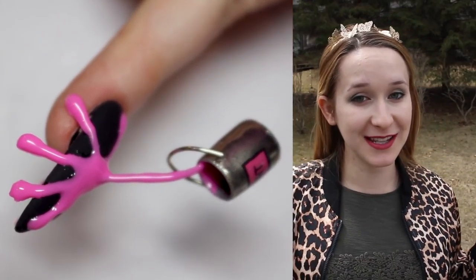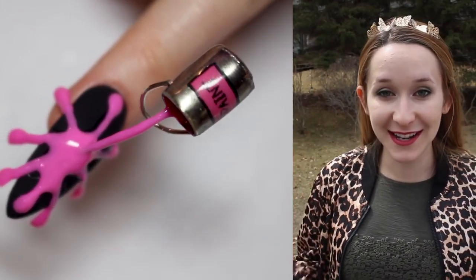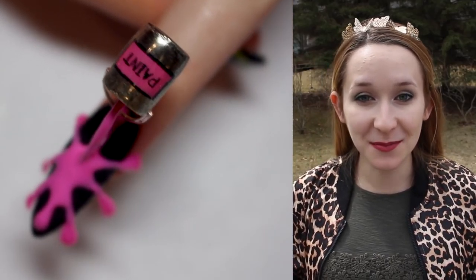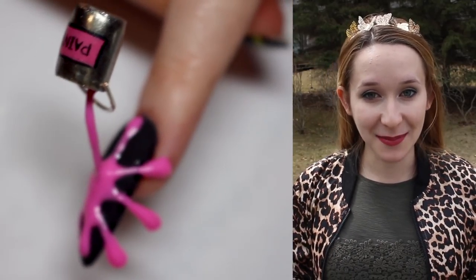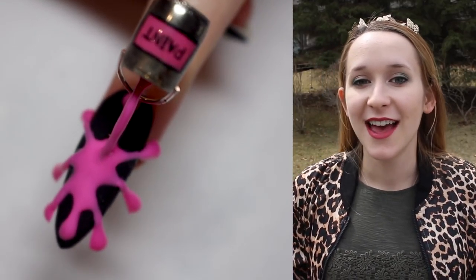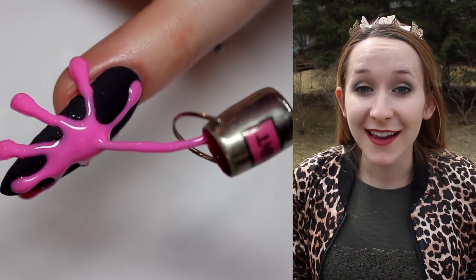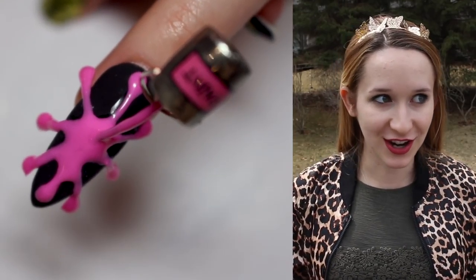This is extremely similar to my Hershey's syrup bottle nail and a couple other nails I've made like this. This one I think is my favorite of them simply for the color combination. Obviously I like hot pink — if you look at my channel name you may have discovered that already. The matte black with the shiny hot pink is just beautiful, so striking, it just draws your eye.